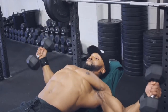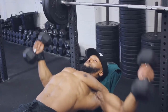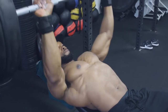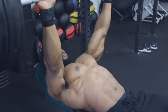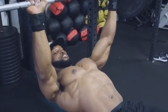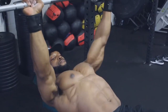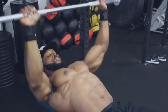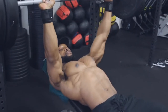We're back on to the second and third sets on the bench press, aiming for 12 reps at a three-second eccentric tempo. Watch how slowly I'm going with the bar on the way down, making sure to maintain tension on the chest throughout.